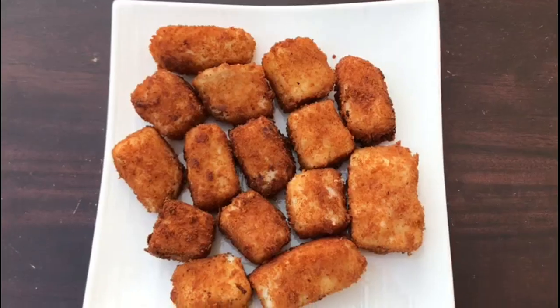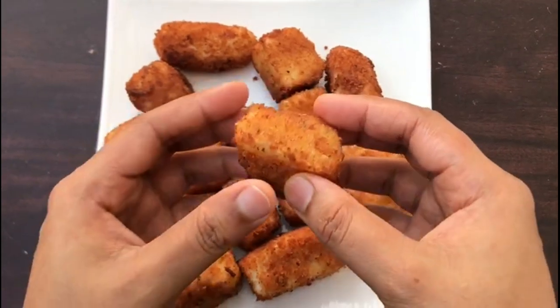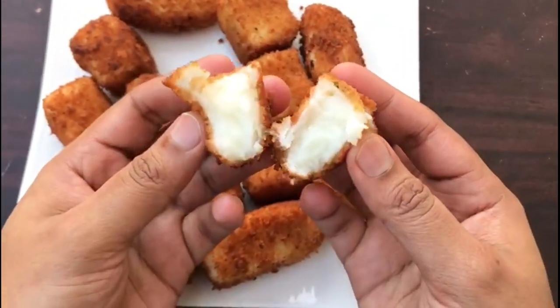This is the recipe for a sweet evening snack. This is a Spanish dessert and a good evening snack.